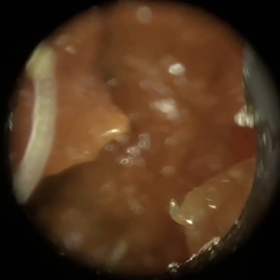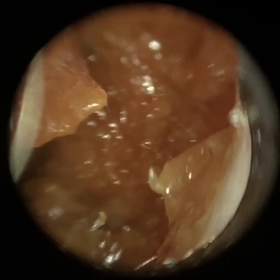Hi everyone, this is Neil Reiteter, consultant audiologist and director of Clearwax. Thank you for joining me in this latest video, which demonstrates the use of the Waxscope.